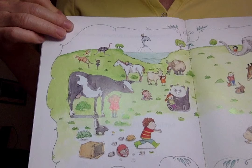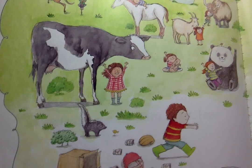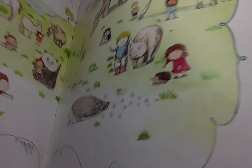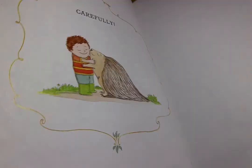At last, hooray, it's finally time. This is how you hug a porcupine. Carefully. The end.